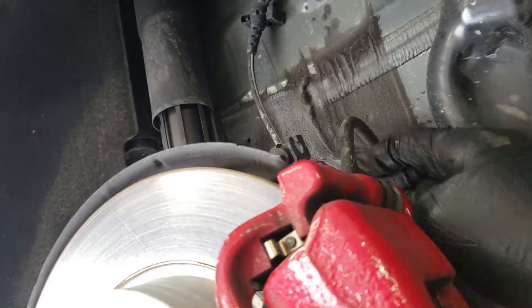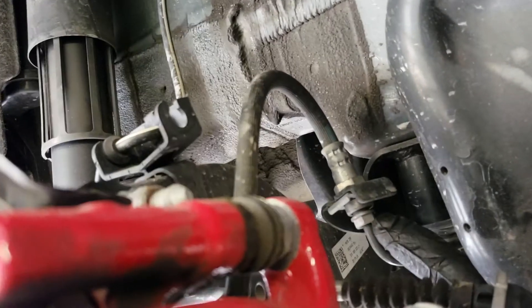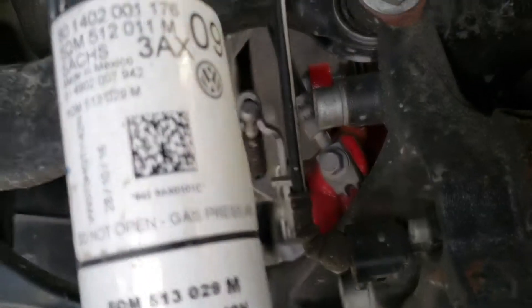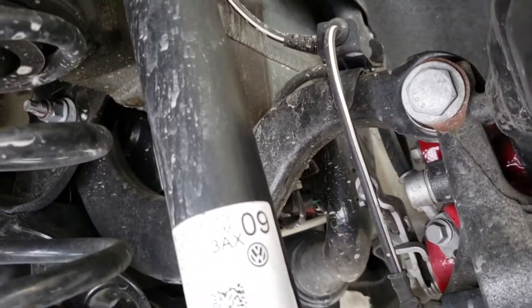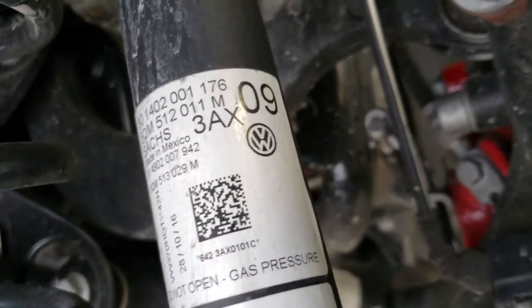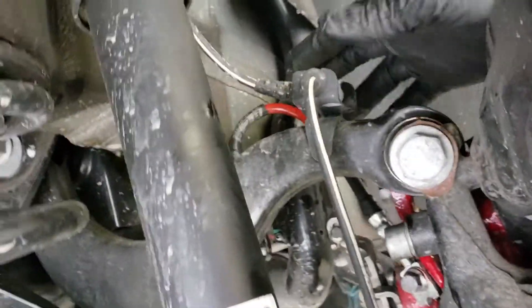Now we're moving on to the rear stainless steel line installation, which is actually simpler than the front in my opinion. All you have to do is untighten the hard line fitting, take out the clip, undo the banjo bolt right there, and put in the new line. I'll just show you guys the finished product. The new rear line is installed, everything is tightened up and torqued.